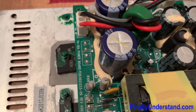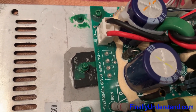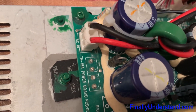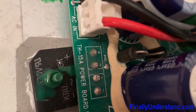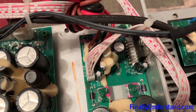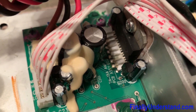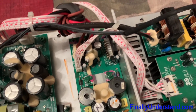So, to summarize: if you have problems with this particular system, the TH-15A, and the fuse is constantly blown, check one of these diodes. And if you have no power on the low frequency speaker, check the chip. I hope this video helps you a little bit with your systems.